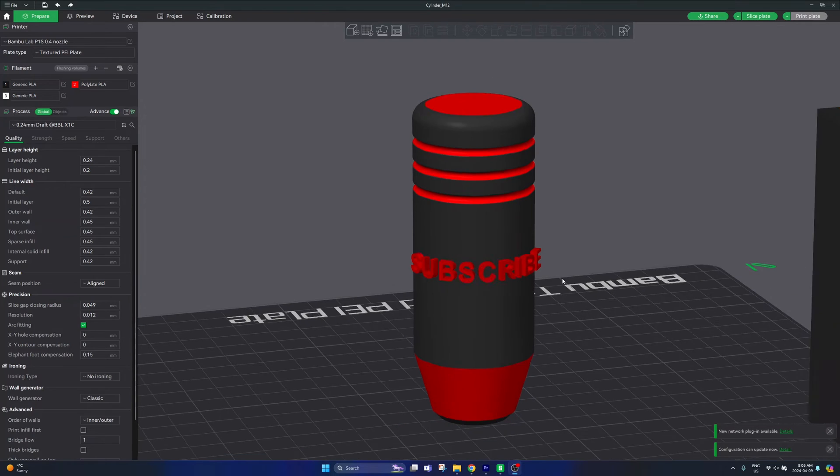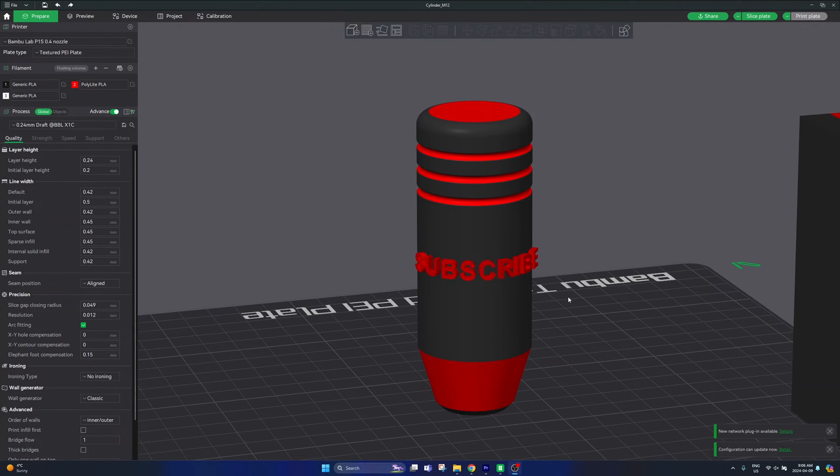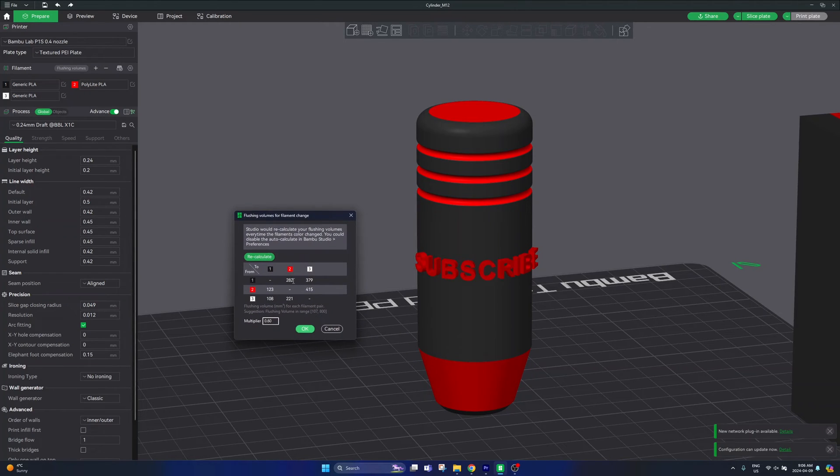Once you have your part completely colored up and you're ready to print, there are a couple of print settings I'd recommend changing. On the left hand side in the filament section you'll see a button called flushing volumes — this selects the amount of purge material between each color change within your part. The default values are a little too high, leading to a lot of waste and time when changing colors and purging from your AMS. Instead of using a 1.0 multiplier, you can reduce this to around 0.5 or 0.6 to quickly reduce the amount of purge without manually calibrating each value.